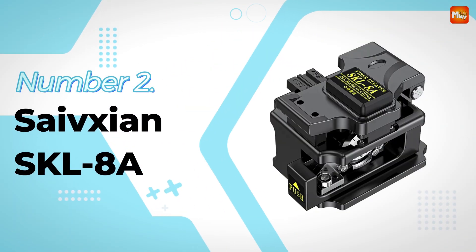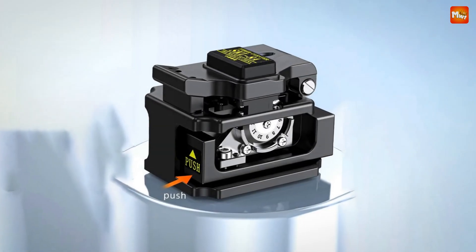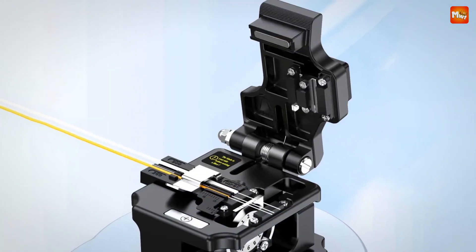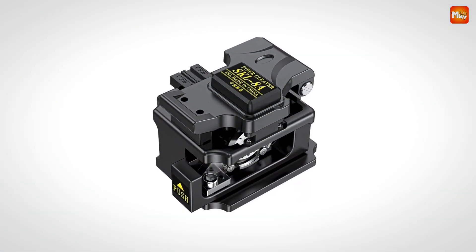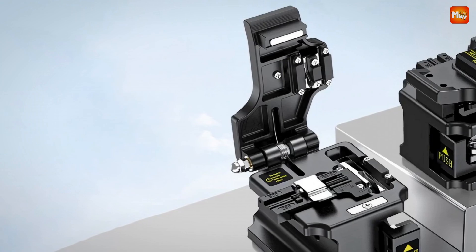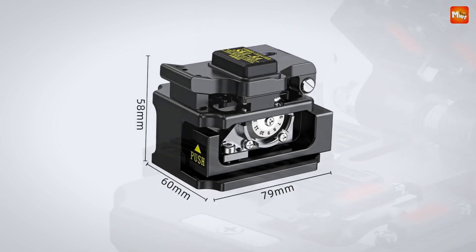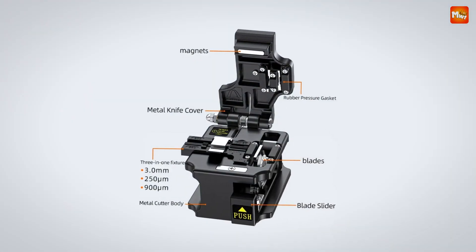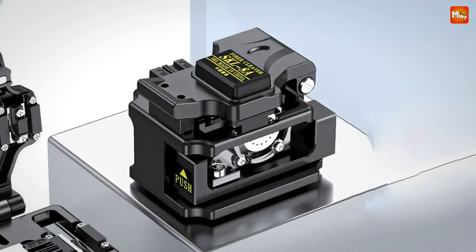Number 2: Safexion SKL-8A Optic Fiber Cleaver. Engineered with cutting-edge technology, it is a high-precision tool designed for both cold-cut and hot melt processes. It ensures a flat cutting surface with an angle of just 0.5 degrees, enabling efficient fusing and unmatched precision. Whether working with single-core, ribbon fiber, or even 12-core cables, this cleaver handles fiber with a diameter of 125 micrometers and lengths down to 18 millimeters. Its anti-fiber break design features highly elastic rubber pressure pads that prevent fiber damage even in low temperatures.